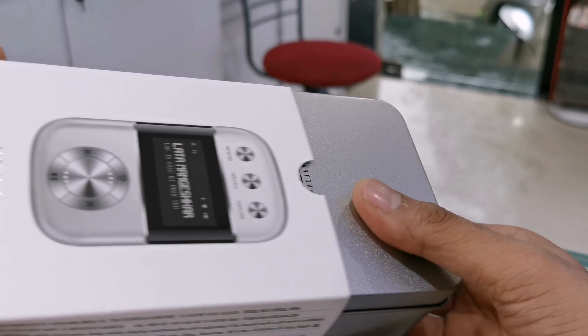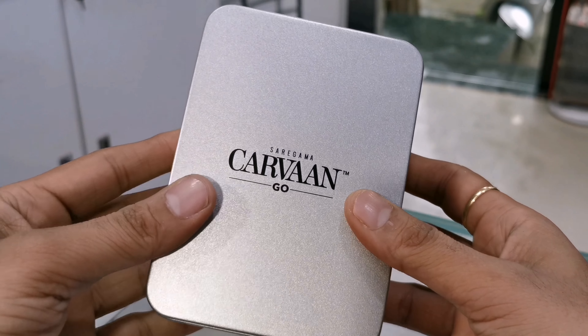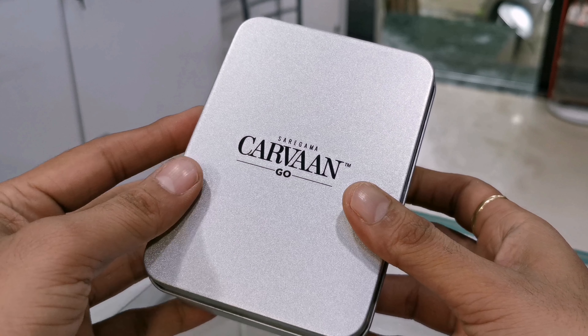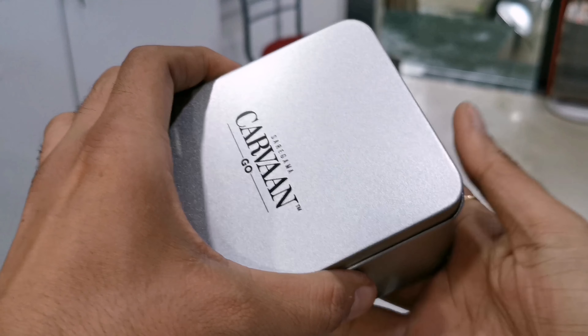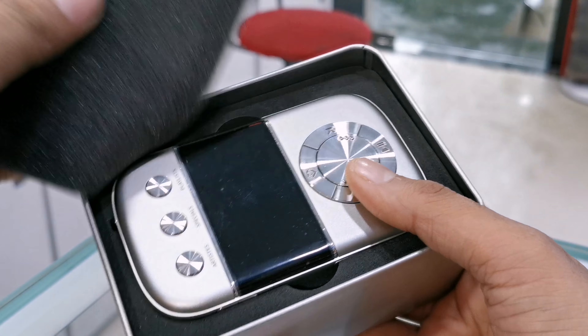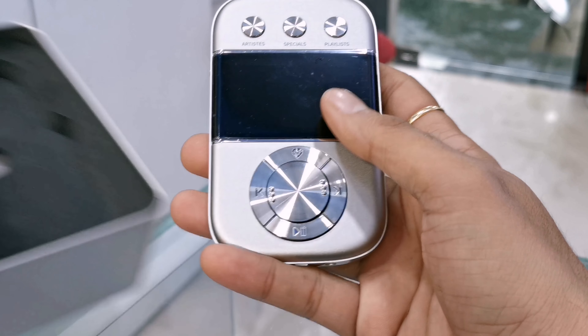Let's open this box and see the contents inside. The packaging is pretty good — this is a silver color box and it looks quite beautiful. This is the Saregama Carvaan Go branding on the box. This is the Saregama Carvaan Go digital music player. The company has clearly worked on its design and looks.